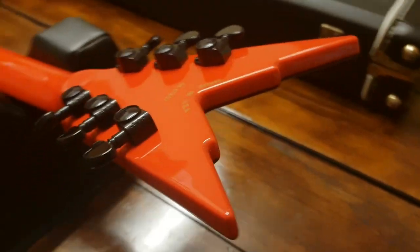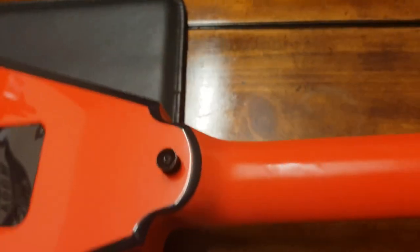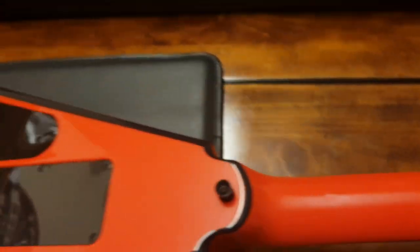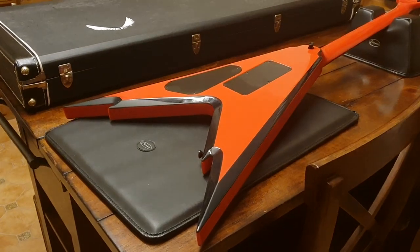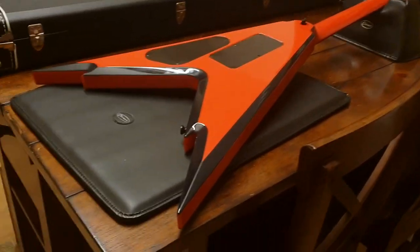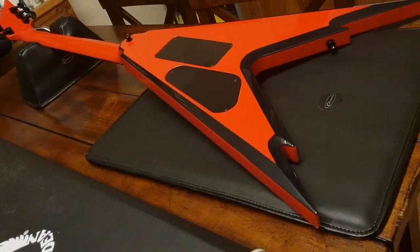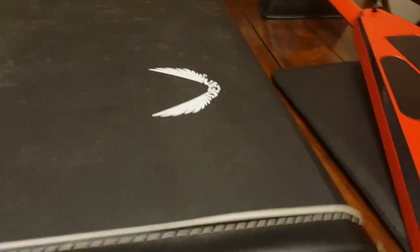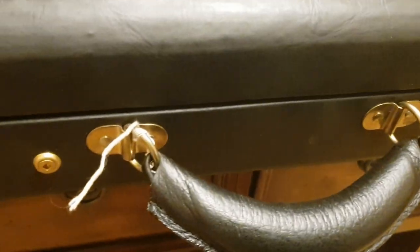Well guys, I think that about does it for this guitar. If you want to compare it to the other one we had — that one had a hairline in the lacquer — but we sold that in like a day. It went to America, because you can't find these: they're just not made anymore, they're discontinued. And for this kind of money, it's a lot less than what they were originally selling for. But it's great — you get the Dean case, all the case candy, nice gold hardware on the case, leather handle, very comfortable, and it's fitted. Super cool.